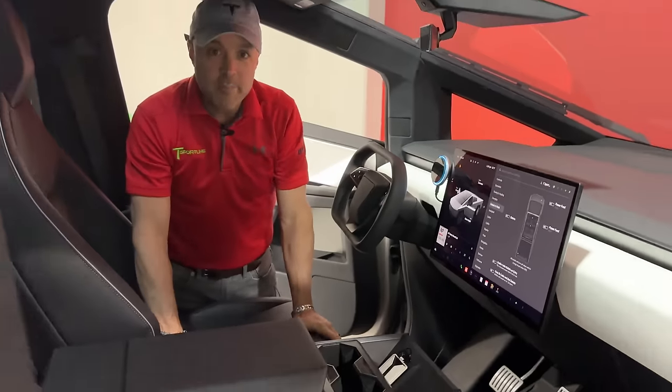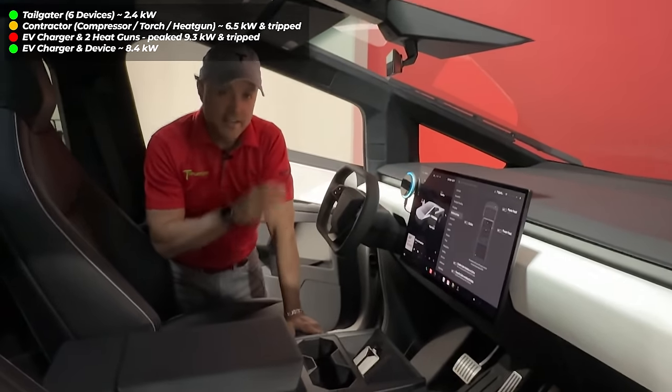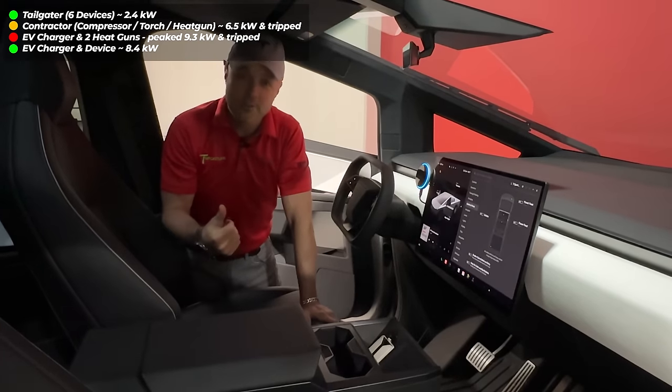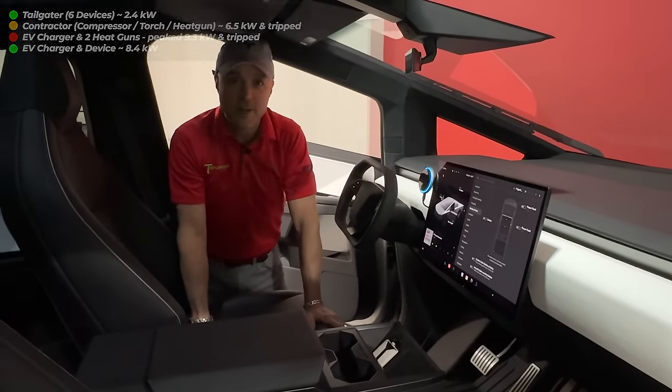That's going to do it for our power testing. Hope you enjoyed this and learned something about the Cybertruck and its power outlets. Make sure you like the video, drop a comment below if there's something else you want us to test, subscribe to the channel, and come back soon — we've got a lot more Cybertruck content coming your way.